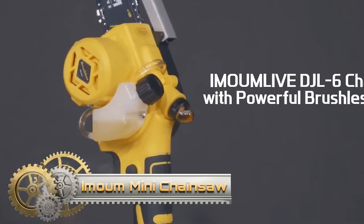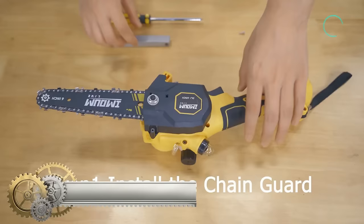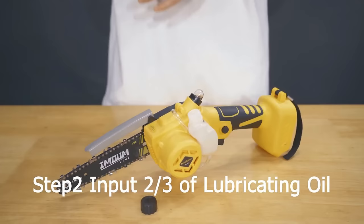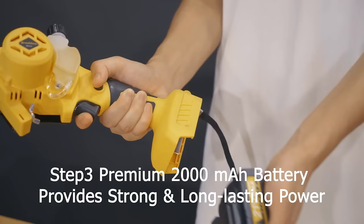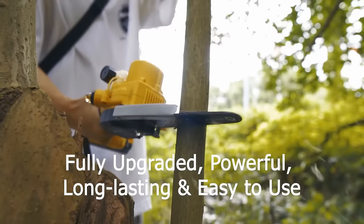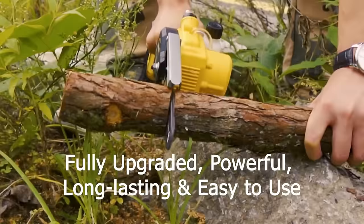The Amoom Live 6-inch Mini Chainsaw is a portable and powerful cordless chainsaw designed for tasks like pruning, cutting, and trimming. With a robust brushless motor delivering 600 watts of power, it can cut through a 6-inch log in just 8 seconds. The chainsaw features an auto-oiler system to keep the chain lubricated and includes two 21-volt batteries for up to 30 minutes of runtime per charge.